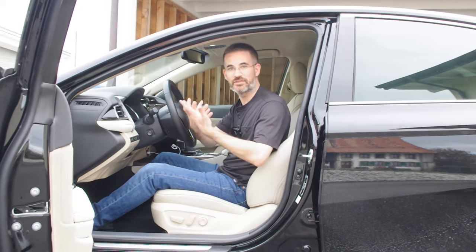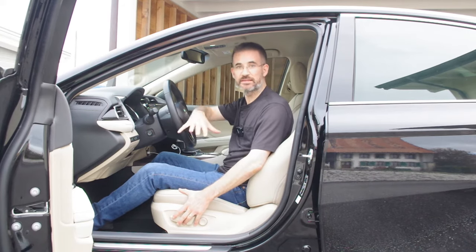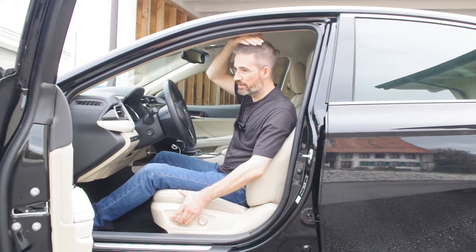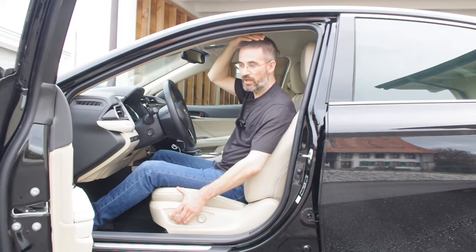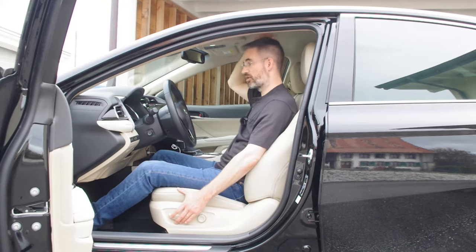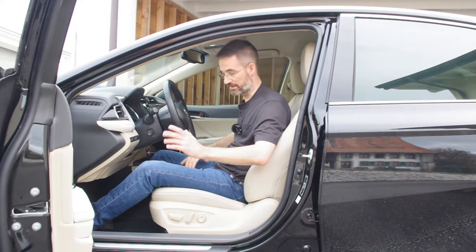To make sure I sit as high as possible in this car, I check that I can get out without hitting my head on the door frame. I want a few centimeters of margin there, and also make sure I have margin with respect to the ceiling in case of an accident.